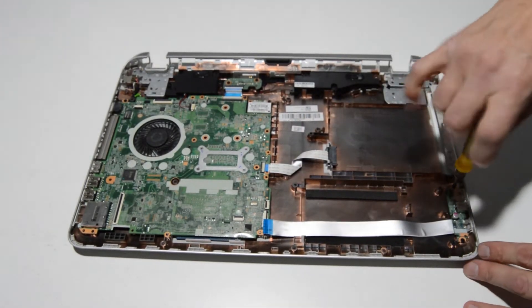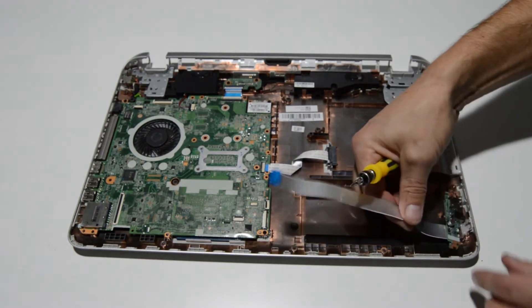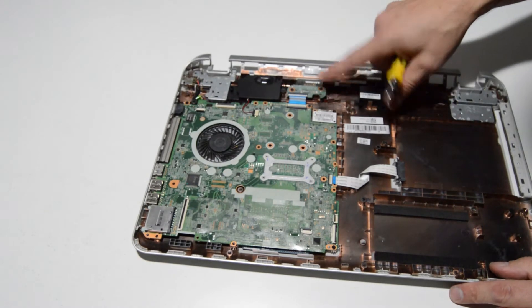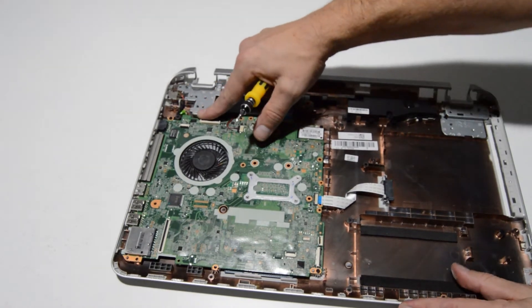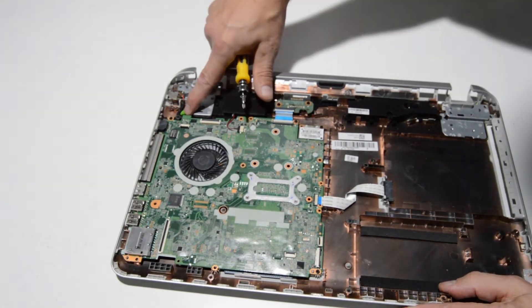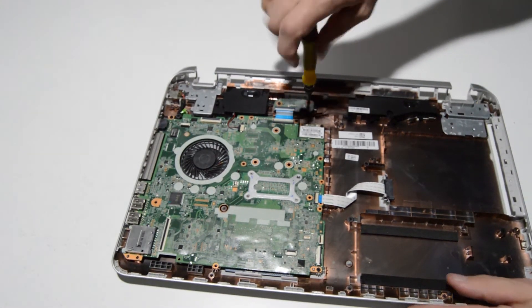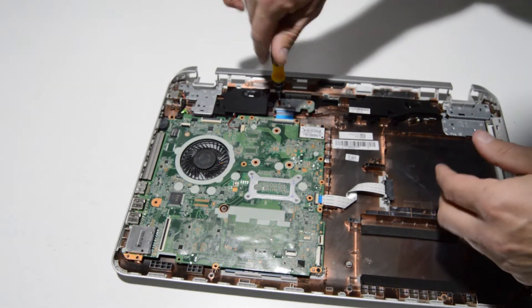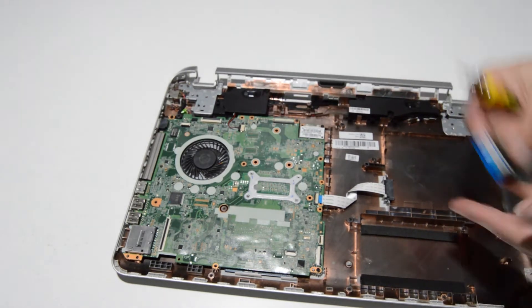We're going to go ahead and take out this USB audio port board — just a couple screws. Then it looks like we have a battery board connected to the motherboard, and the DC jack is connected to the bottom. If you need to replace your DC jack, I would almost say you could get to that without having to remove the motherboard — you could probably just pull that connector out. Same type of connector here, just flip up on the retainer and pull the ribbon out.